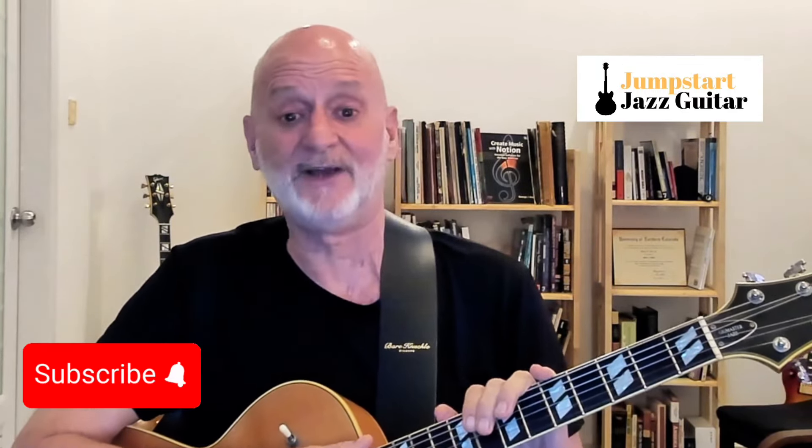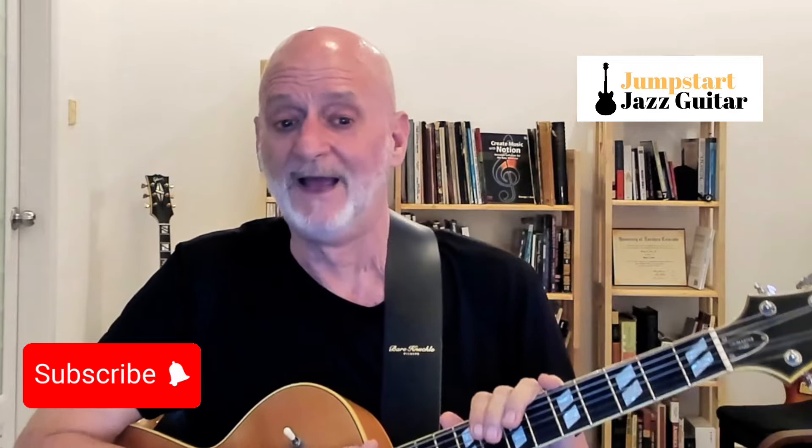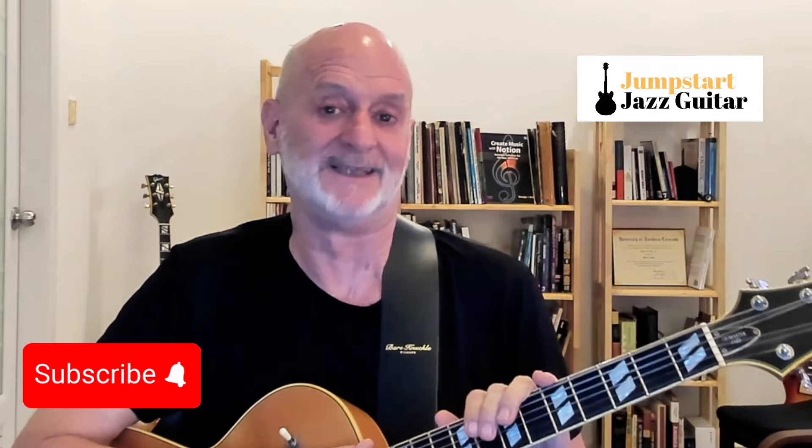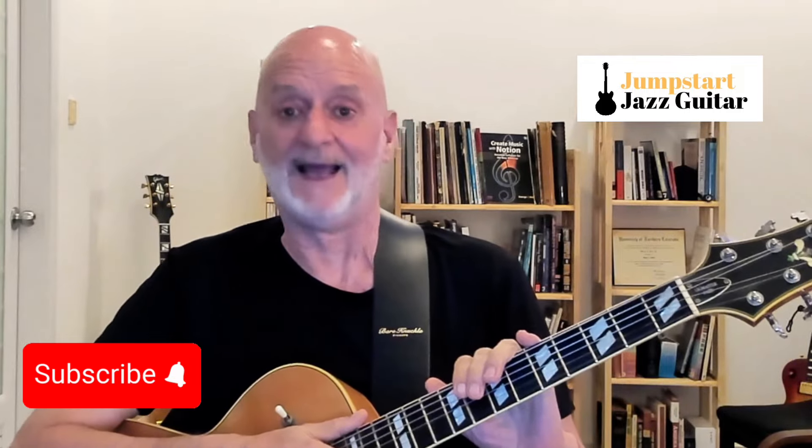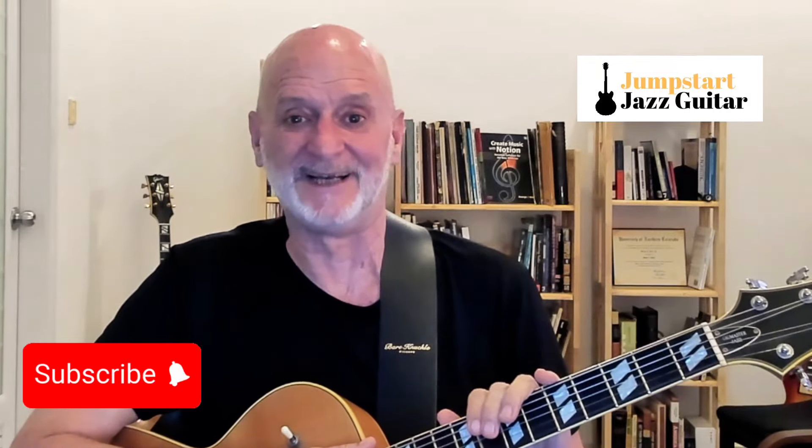Hi, I'm Dr. George with Jumpstart Jazz Guitar. This channel is dedicated to help you make the transition from rock or blues to jazz as quickly as possible. You learn to play jazz building on things you already know, and we make the complex topics a lot simpler. New videos come out weekly, so hit the subscribe button and ring the bell so you don't miss any of them.